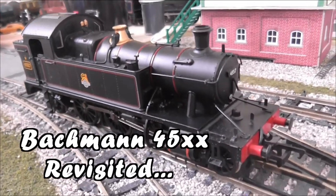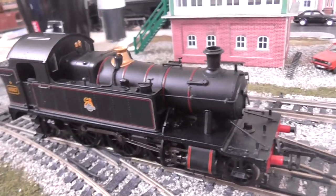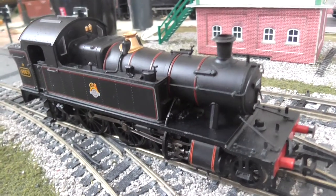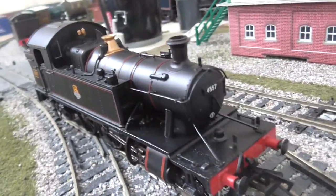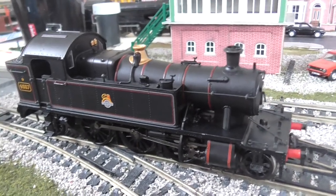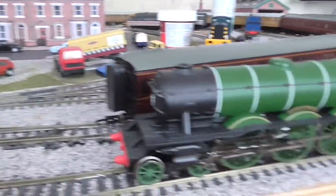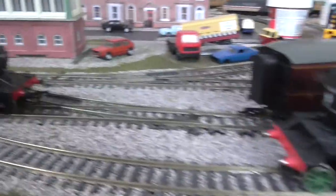Hello guys, welcome to another video. This video is the start of a new series called Locomotives in Detail. This series will be looking at some locomotives that I reviewed with my old camera, and the detail didn't come out very good — for example, my Bachmann 45XX. So we're going to be looking at the 45XX today. This series will be divided into three parts: this, Flying Scotsman, and the Class 153, which is away in its box.